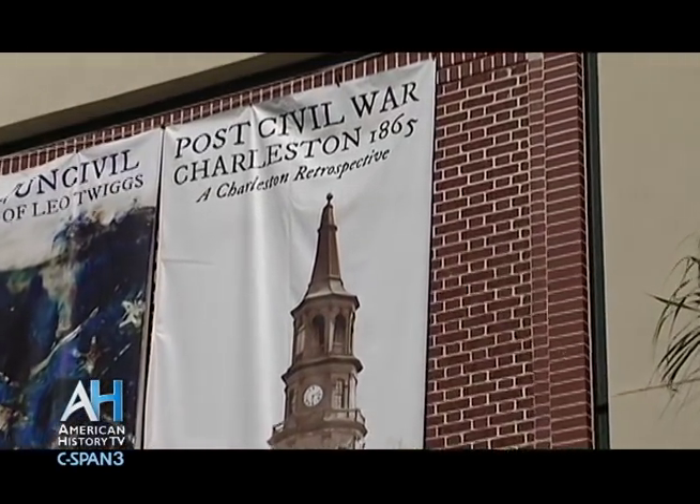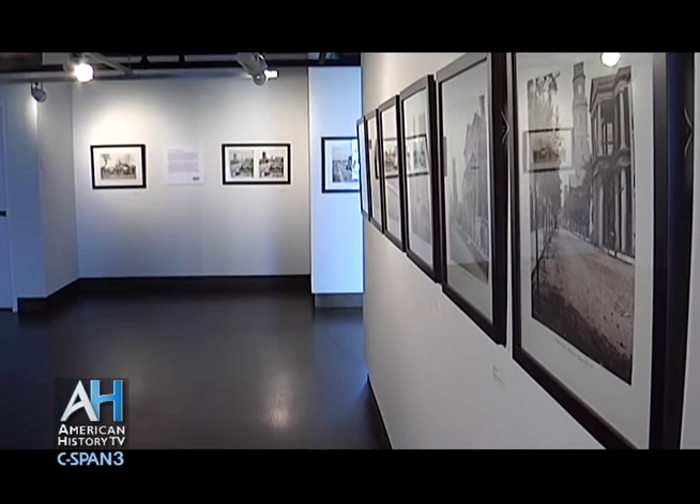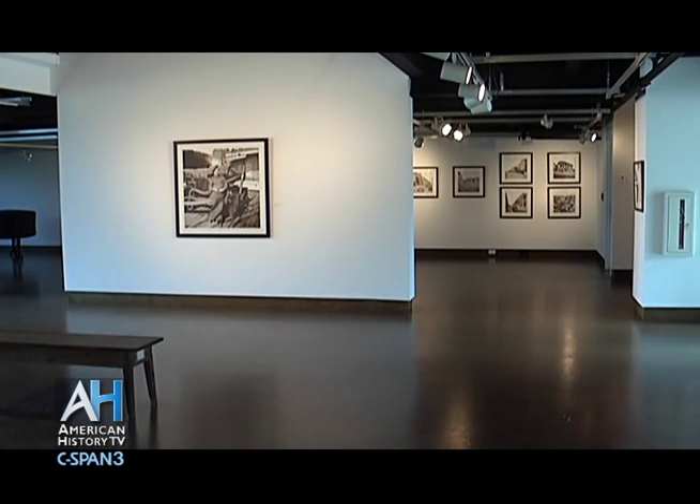My name is Rick Rhodes. I'm a commercial photographer in Charleston, and we are standing in the City Gallery at Waterfront Park in downtown Charleston, South Carolina. And you have an exhibit here — tell us how you got an exhibit here and how this project came about.